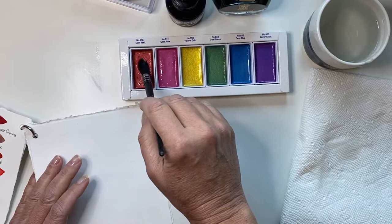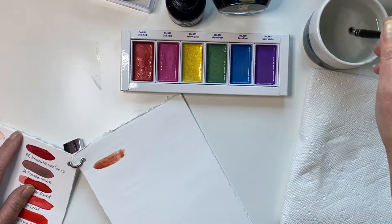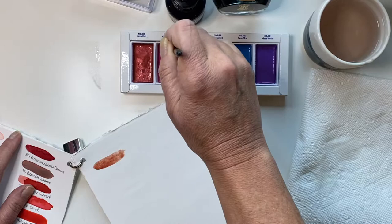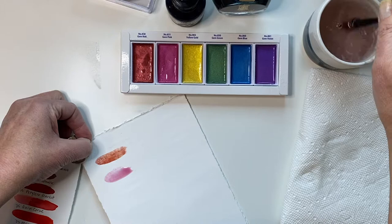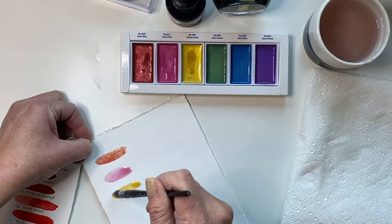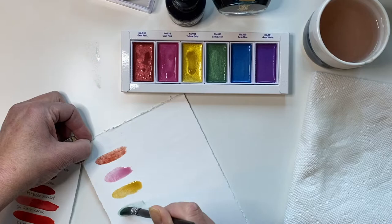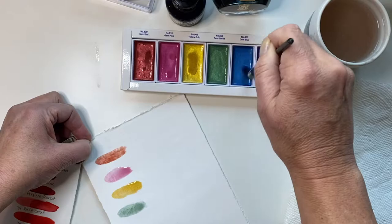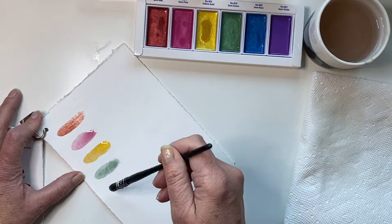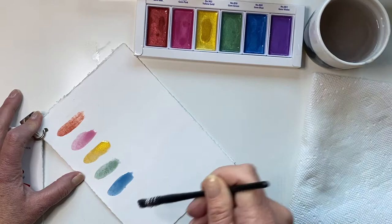So first thing, I just sprayed them with a little water to get them going. I'm starting with the gem red, next the gem pink, gem gold, gem green, the gem blue, and finally the gem purple.